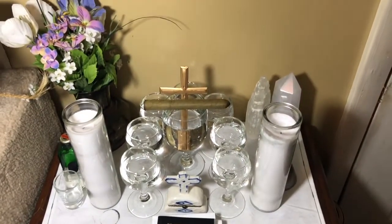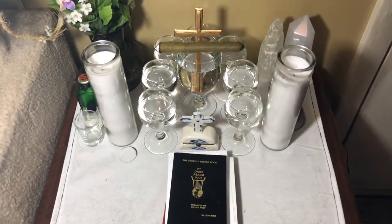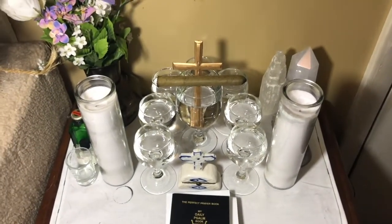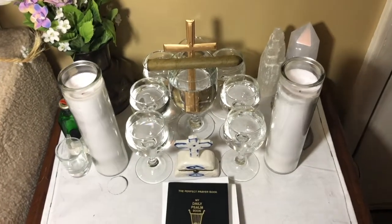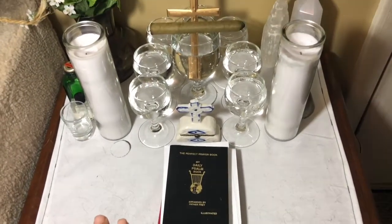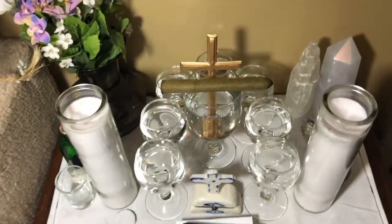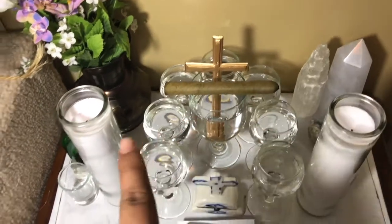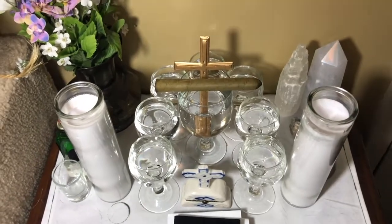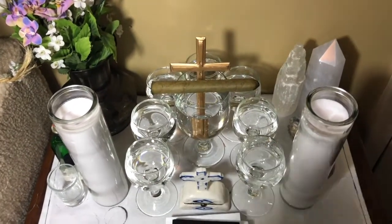So here is what my spiritual Boveda looks like. A Boveda is meant to act as a focal point of connection and communication between our ancestors and our spirit guides. Generally, a Boveda consists of a white cloth, which represents purity, and two white candles. On my Boveda, I have the four spiritual elements: I light a cigar to represent fire, incense to represent air, crystals to represent earth, and glasses of water to represent water.